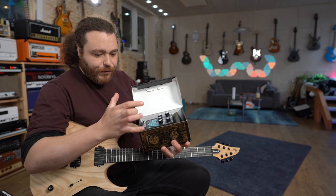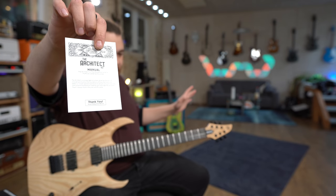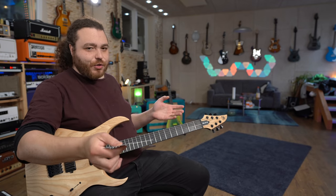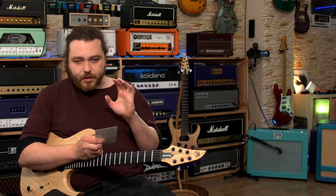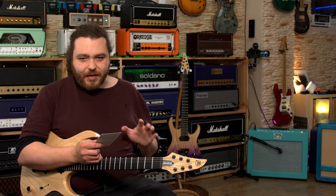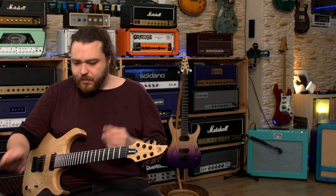Inside you have a set of instructions, some business cards, stuff like that — I'm not going to show you everything, you should just buy one so you can see for yourself. So we're going to go through the Architect Version 3. It's a boost pedal kind of in a tube screamer sense.